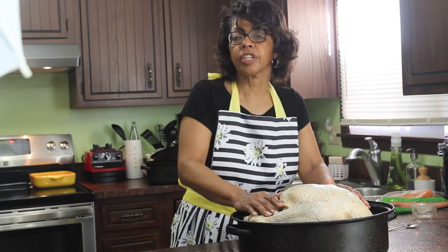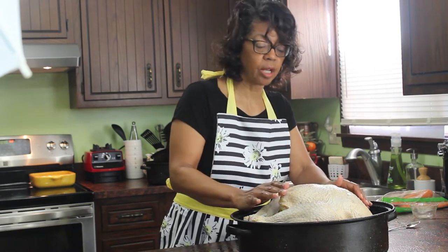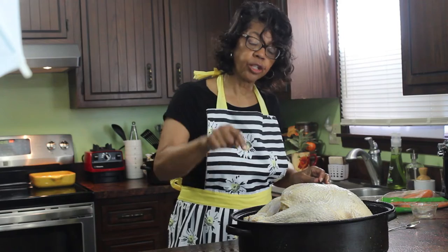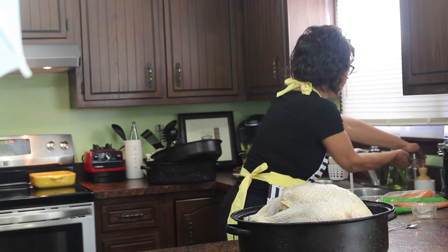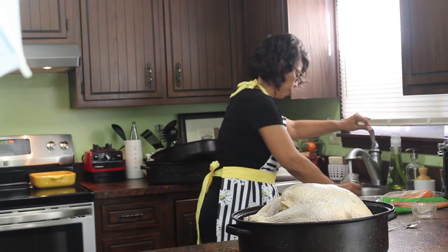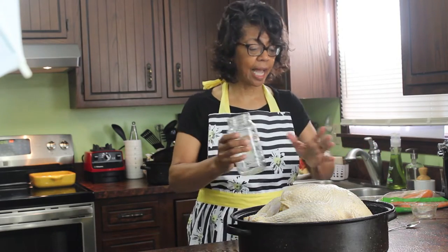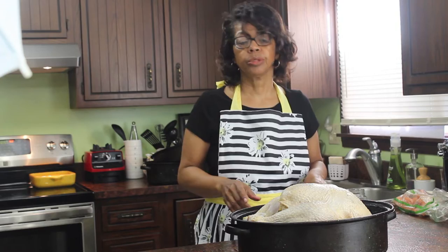So now the turkey is resting on a bed of carrots, onions, and celery. I rubbed it down with a combination of lemon and pepper seasoning, salt and pepper — also rubbed the insides — and stuffed it with the fruit. I'm going to add a quart of water to the bottom of the roaster. Why? Well, first of all it increases the broth, and the other thing is that it kind of bathes the turkey in a steam bath. Now the turkey is going to sit here while I prepare the solution I'm going to baste it in.